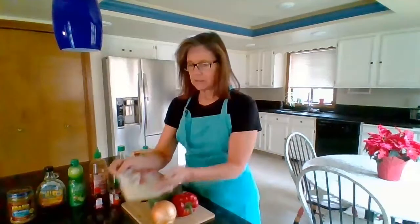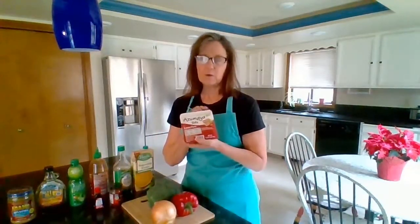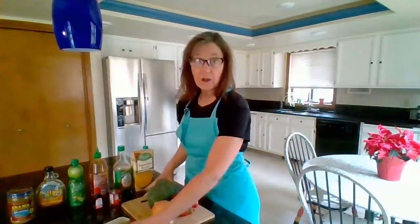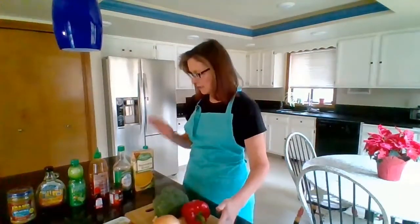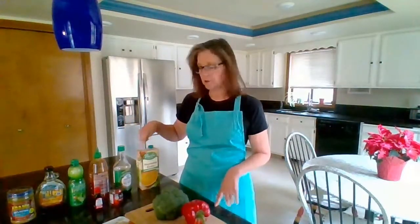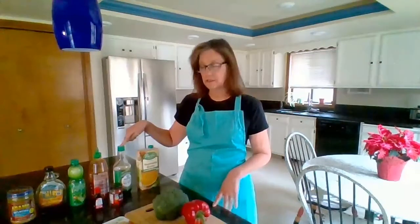You'll also need some extra firm tofu that you will drain, press, and cut into chunks. Then for your sauce you will need some low-sodium vegetable broth and low-sodium soy sauce.